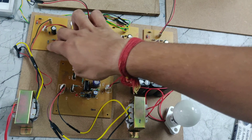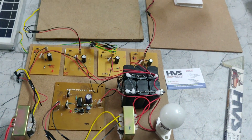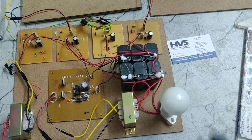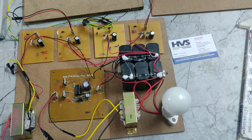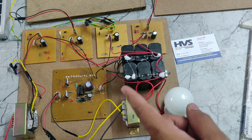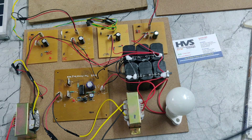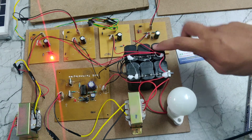We can also charge this battery using the step-down transformer. It takes 230 volts of power supply through this power cable, which is given to this step-down transformer. It will step down 230 volts to 3 volts. That 3 volts will be given to the rectifier input — the rectifier converts AC to DC — and that DC voltage will be given to this battery.